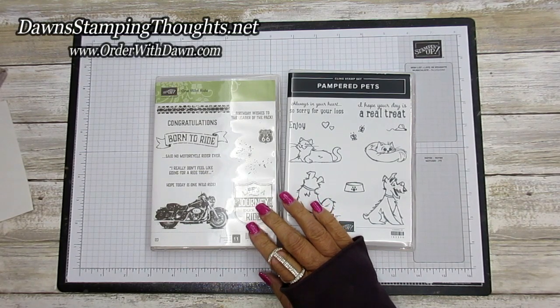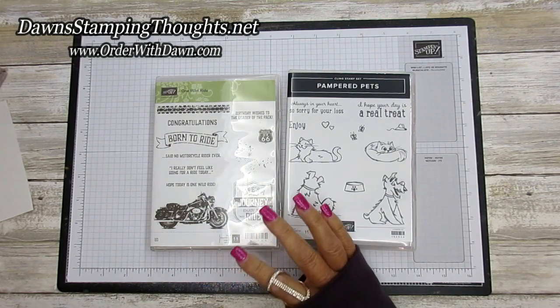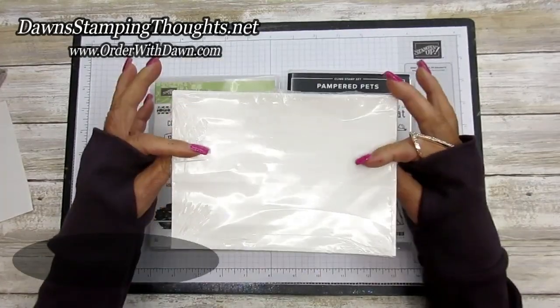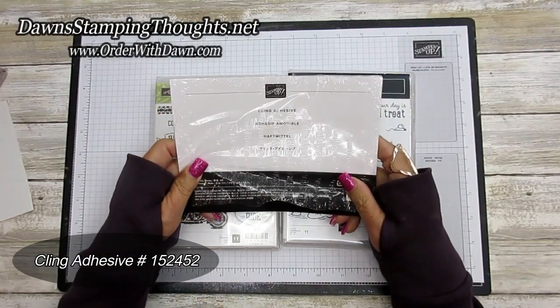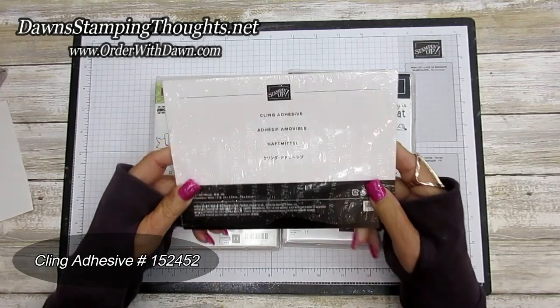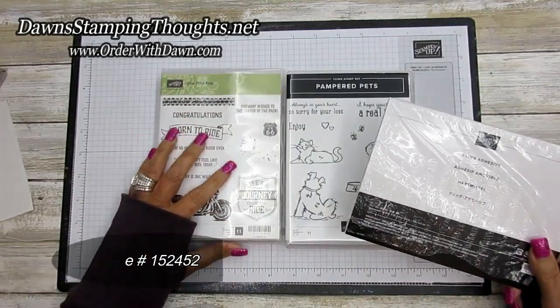Hi stampers, this is Dawn and today we're going to do a little tips and tricks on how to use the cling adhesive sheets. These are a product that was highly requested from so many demonstrators and customers that Stampin' Up supplied the sheets for the cling adhesive for us to use on our clear mount stamp sets.